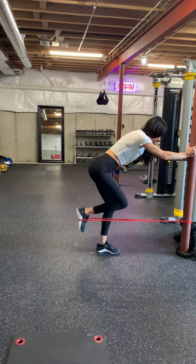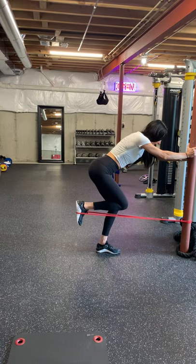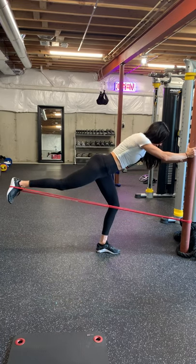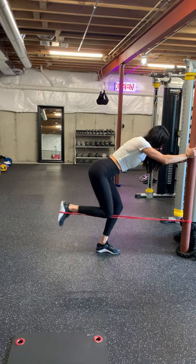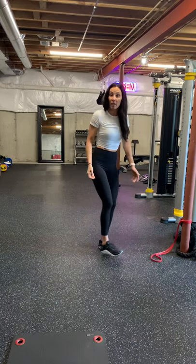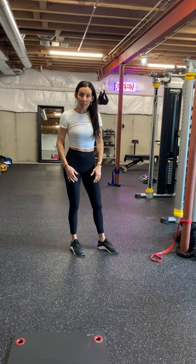Your standing leg is going to be slightly bent and you're going to keep your back nice and straight, then just push back to full extension, really squeezing your glute at the end of the movement. You can do high reps with these since it's a band — you can do like 20 reps.